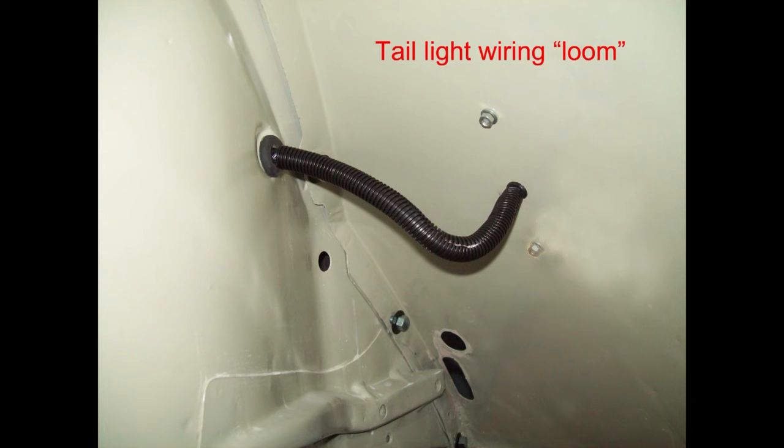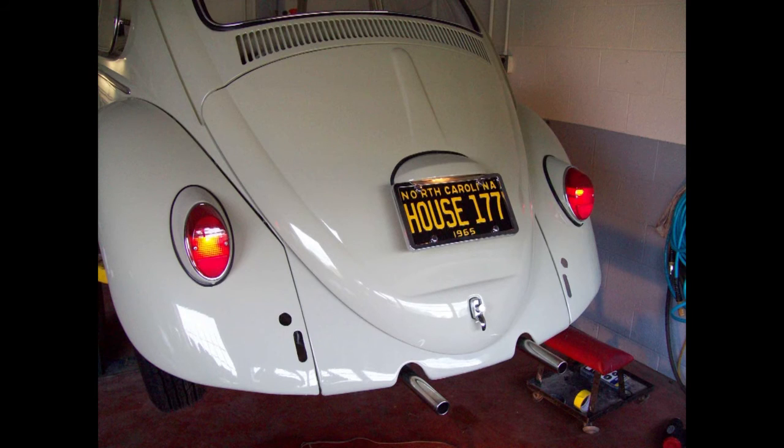On a car that isn't a show car, I think I would just tape these wires with Scotch electrical tape, which is 3M by the way. But this wiring loom tends to catch water and dirt — however, this car will never be driven in the rain again. Testing all the lights here, and they all seem to work just fine.